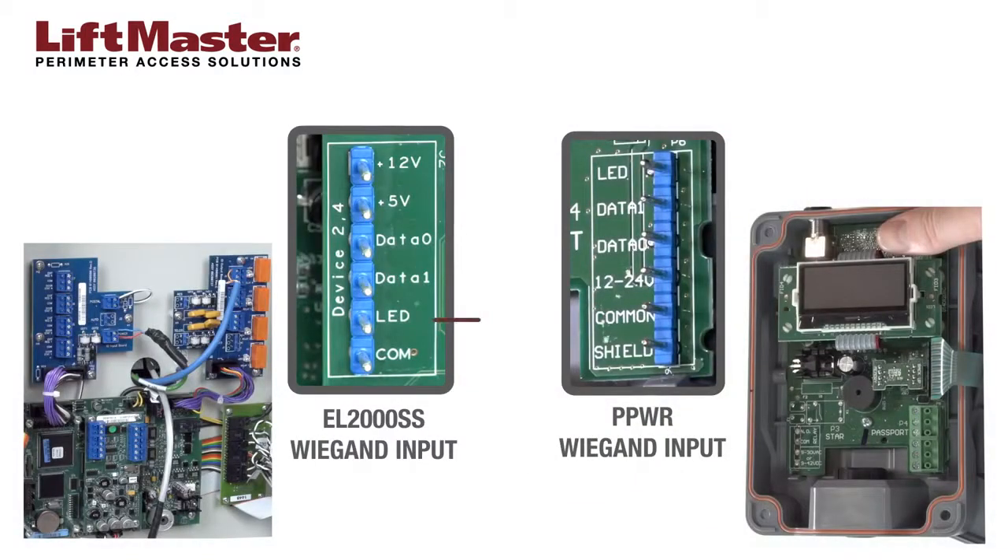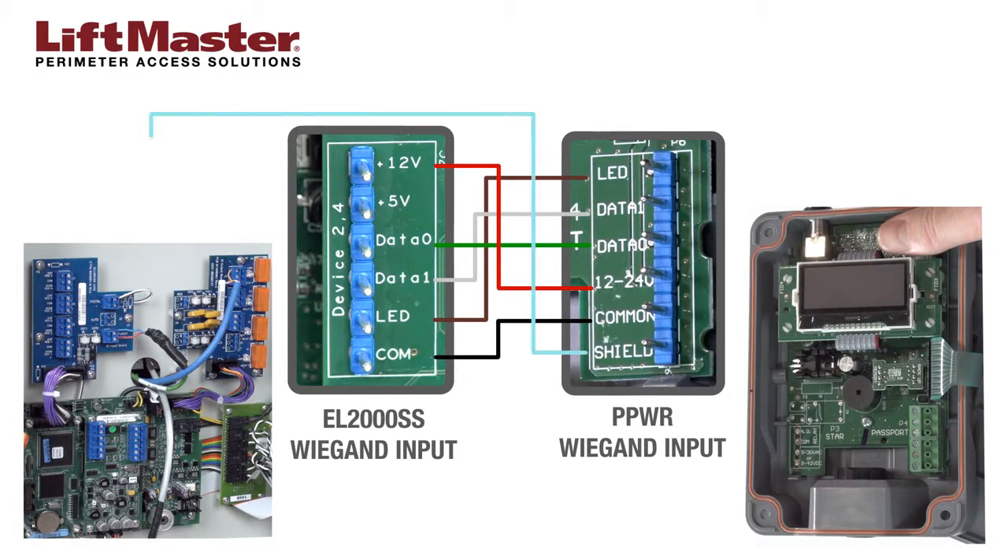Connect the brown wire to LED. Connect the white wire to data 1. Connect the green wire to data 0. Connect the red wire to 12 through 24 volts. Connect the black wire to common, and connect the shield drain wire to shield.